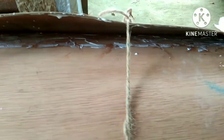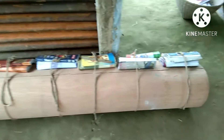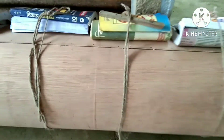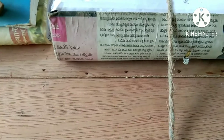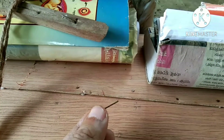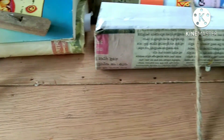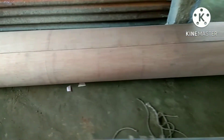Now I apply glue, and I apply small nails to fix the plywood with the glue. And you can see my tube is ready.